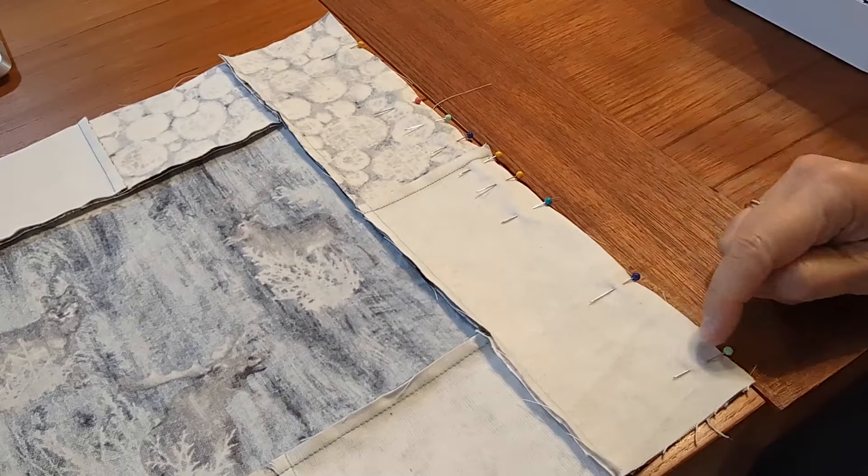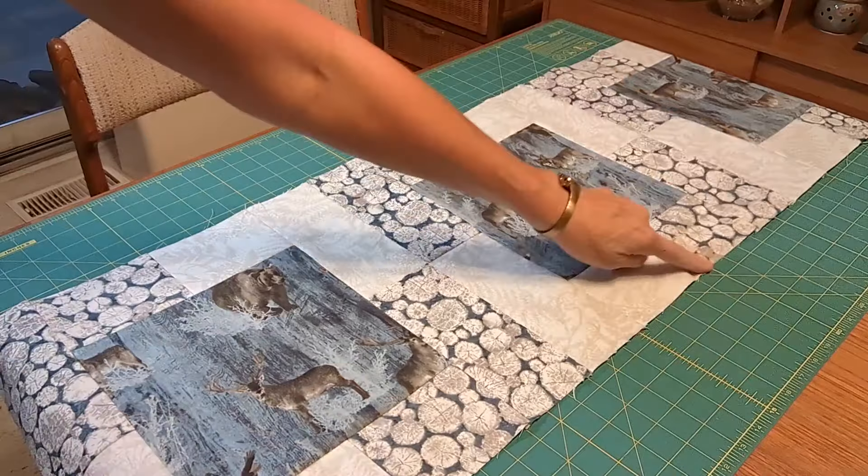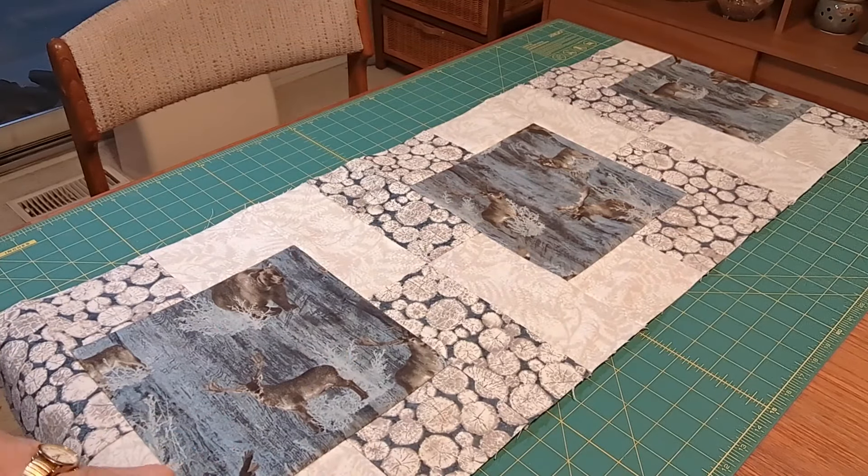Then repeat that process 11 more times until all 12 blocks are completed. Sewing these 12 together won't take too long — just be sure to take your time to line up the seams nicely and to trim some edges if necessary.